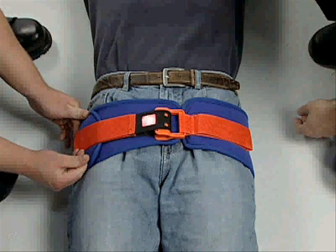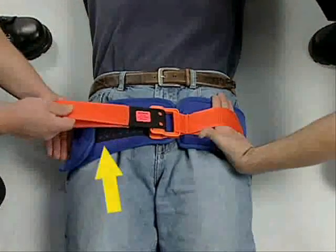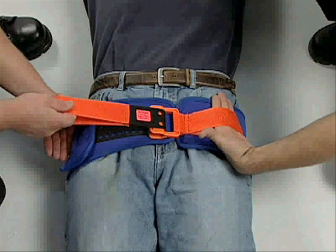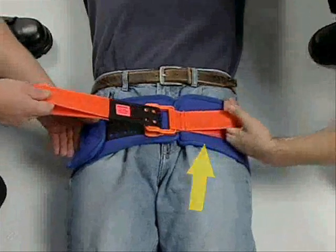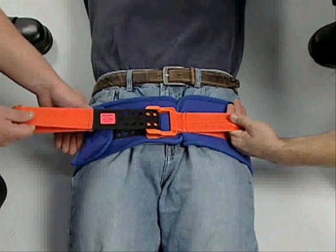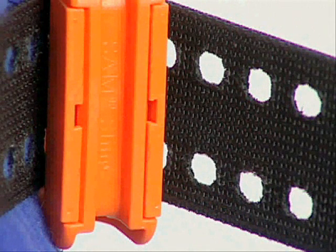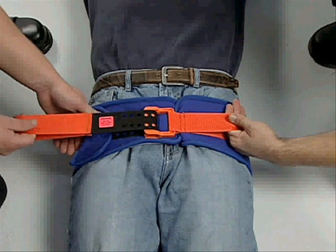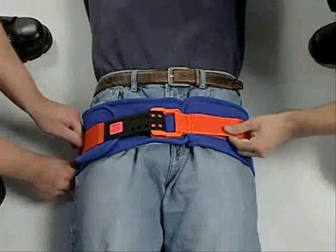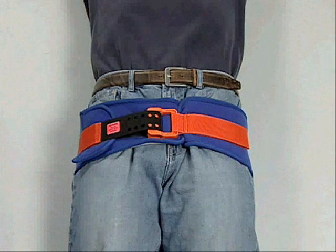Once the sling is secured to the body, hold the padded flap in place and lift the free pull handle away from the flap. Then grasp the fixed pull handle on the other side of the belt and pull the handles in opposite directions. Pull until you hear or feel the buckle click or stop. When you determine the buckle has engaged, do not release tension. Maintain tension and firmly press the free pull handle against the belt. The Velcro hooks on the surface of the free pull handle will secure it in place.